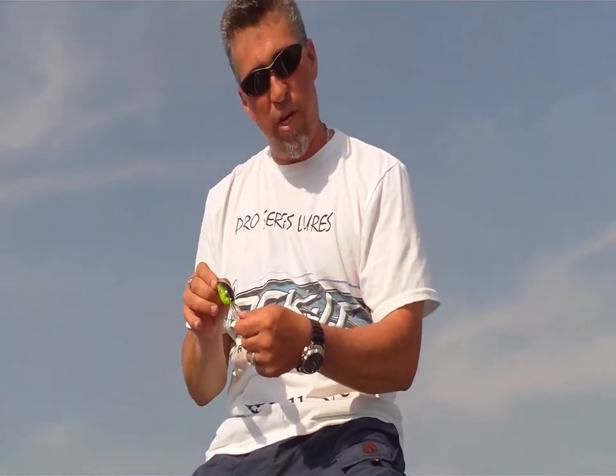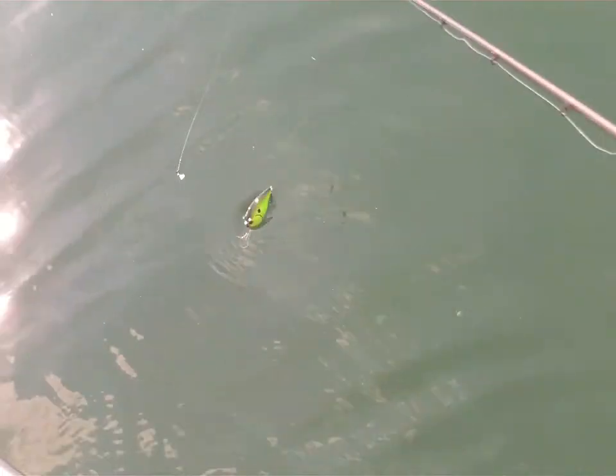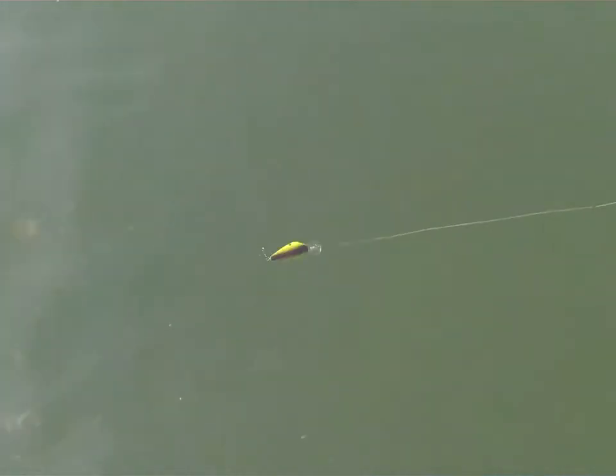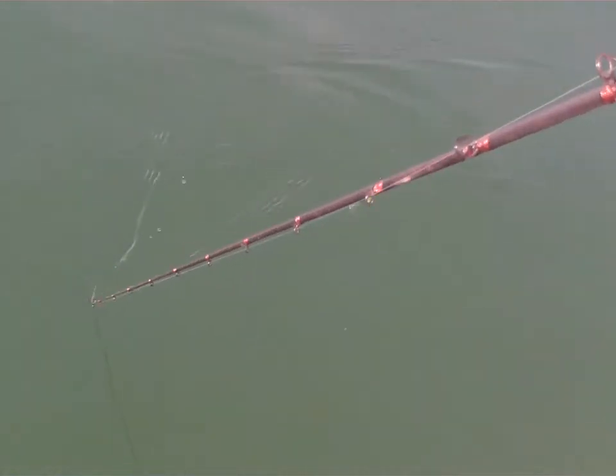We're going to give a demonstration right now on how it swims in the water. As you can see, I'm reeling it real slow. It's got that wide rolling wobble to it, back and forth. And that cut in the build allows it to do that. You can see that just rolling, giving it a unique profile in the water with those bug eyes. It drives fish crazy.